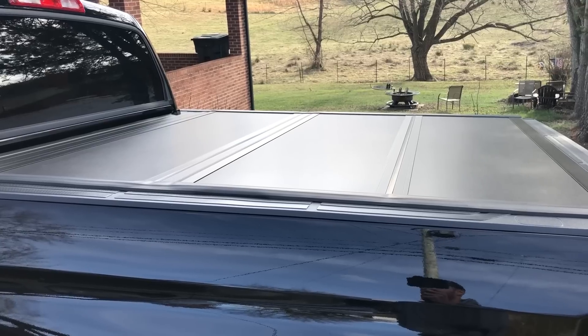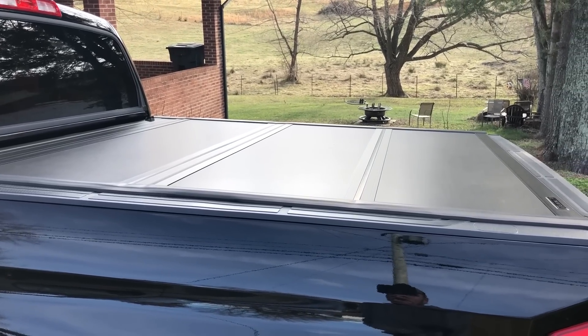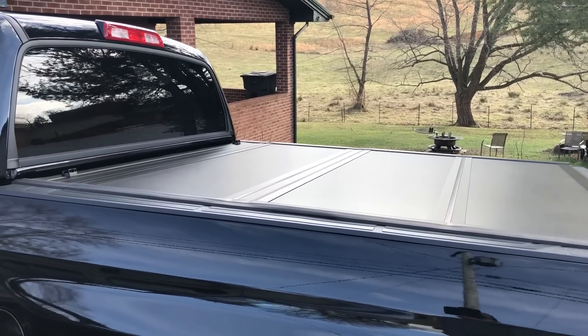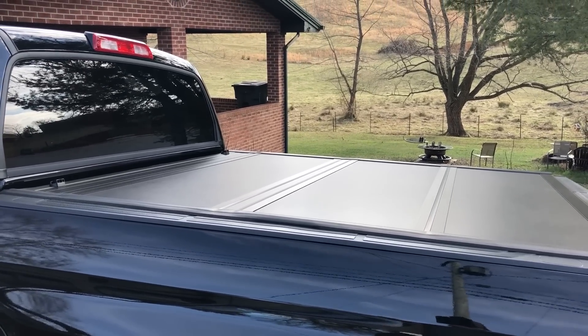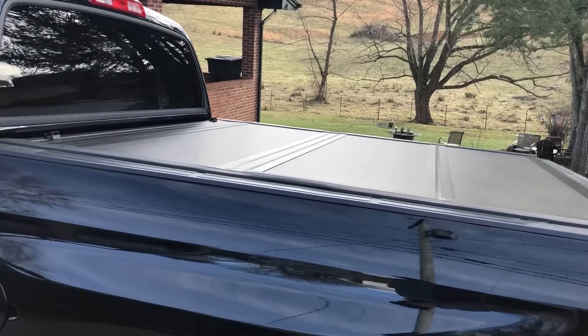Sorry for the road noise — I actually live on a little back road, but there's a ton of traffic on this road. You can actually fold this cover up into three pieces; I may make a video on that if y'all want to see it. You actually get something like 90-95% of bed access whenever you do that.